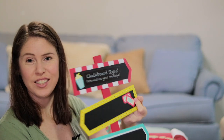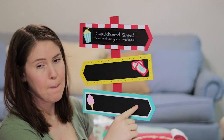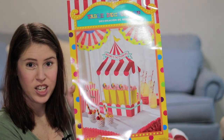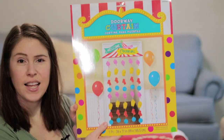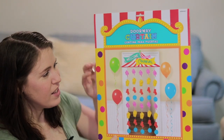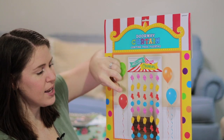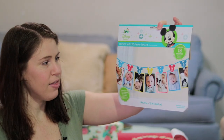We saw this cute little decoration — I'm probably going to have it say 'Magnolia's First Birthday' and put it outside. A little table decoration where we'll probably put bags of popcorn. And this thing goes over the door so when you walk through it's fun and festive — it has cotton candy, popcorn, tickets, and a ball with a star.